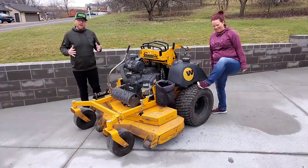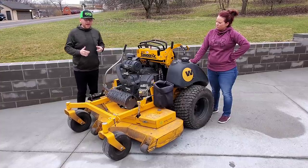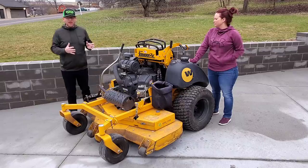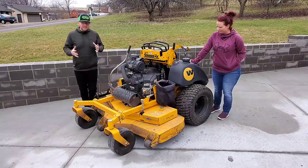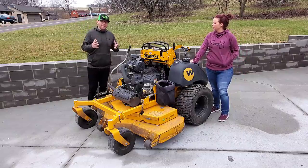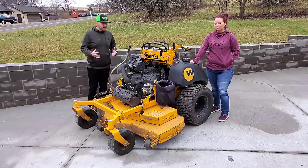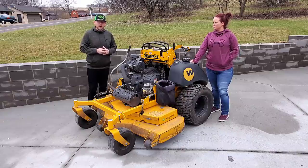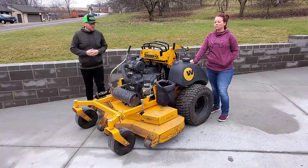Alright guys, we're back home now and we are going to do a one-year review of the Wright ZK. This is the 61-inch deck with the 37 horsepower Big Block Vanguard engine. Overall, this mower is an absolute workhorse. It will blow through thick grass, tall stuff — if you have something a couple feet tall, this mower will do it no problem. It also holds hills really well.